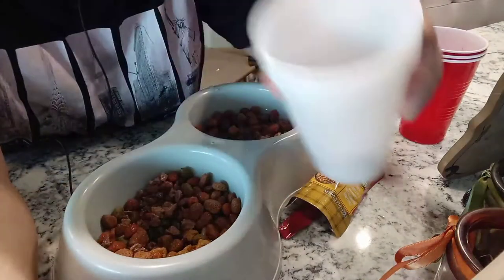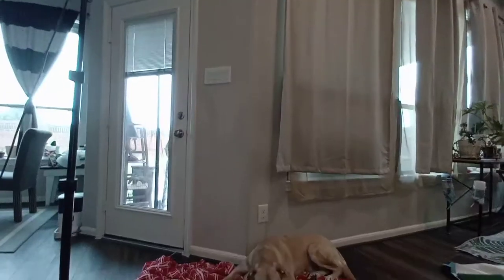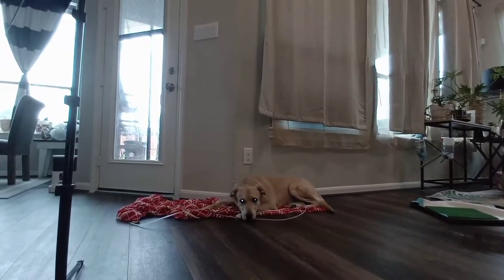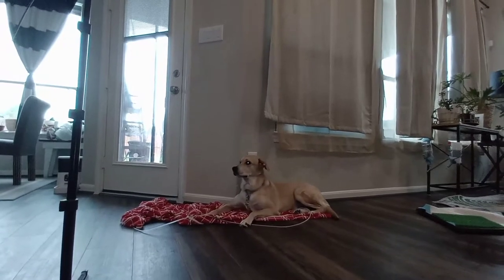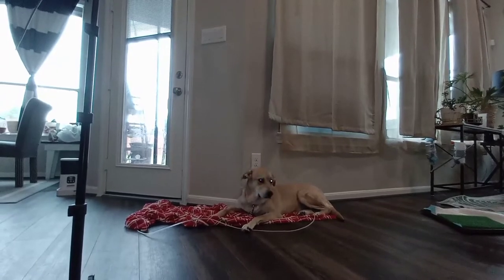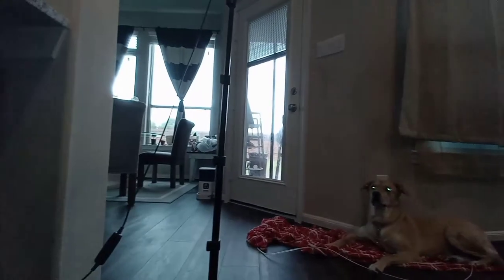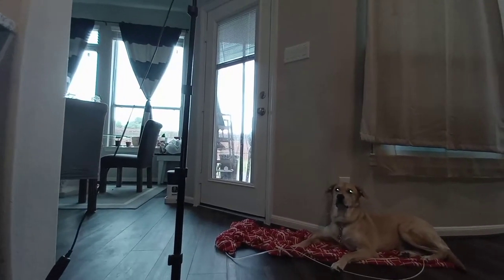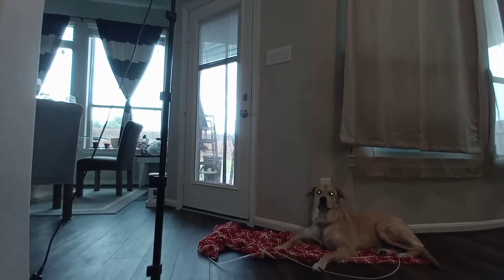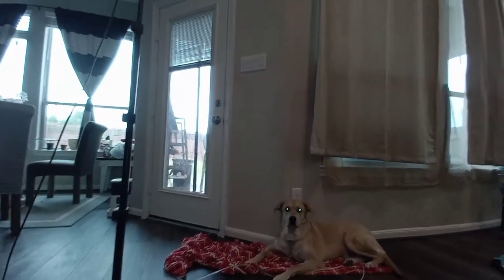You could see him waiting for the command. The command is just 'stay,' so he stays, and when I give the command he goes to his food. I will give the command 'leave it' and he will not go — he will just stay where he is right now. Watch this.